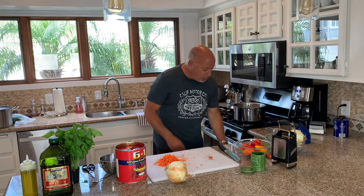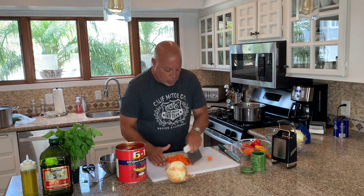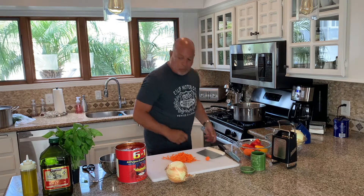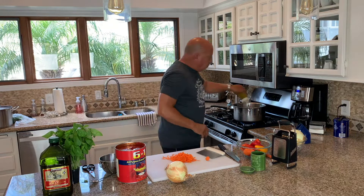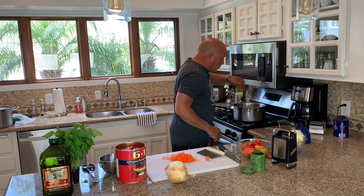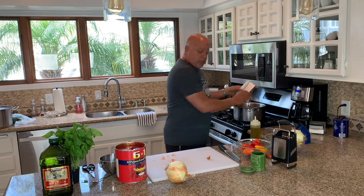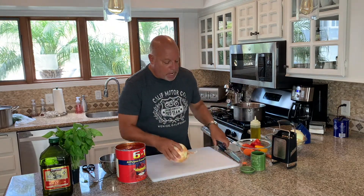I'll get this going and start the stove. A little bit of olive oil first — extra virgin, right here. We're going to get the carrots going right away. Carrots and onions at the same time — it's fine. We're going to do one onion.